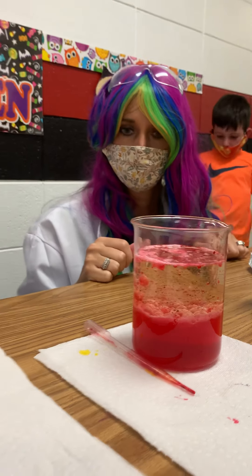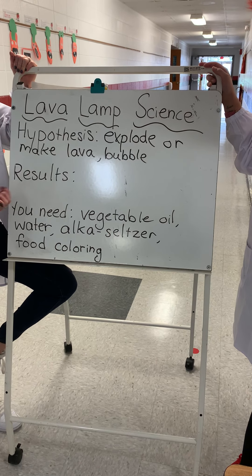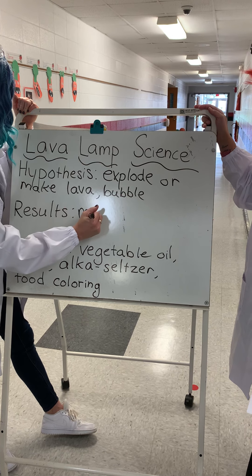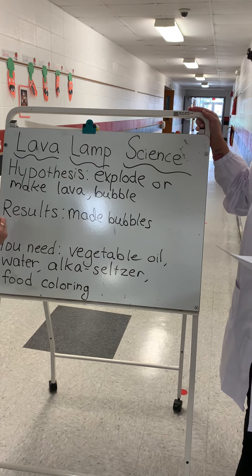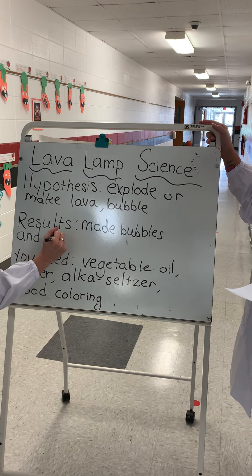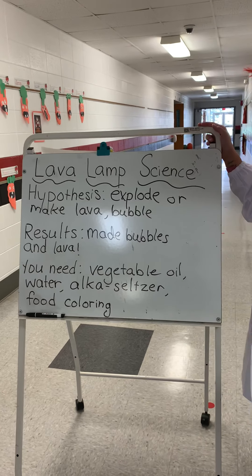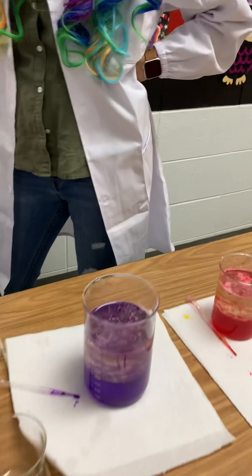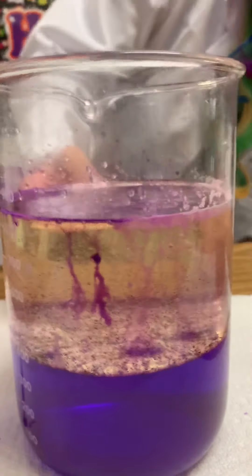Do we want to go do our results? All right, let's find our results out. Your hypothesis — you guys thought it would explode or make lava or bubble. Were any of those right? It made bubbles — yes! Made bubbles and lava, right? Not real lava, but it looks like lava. There were big bubbles and little bubbles. The water and the oil didn't mix, and when we added the tablet it made a gas — that's what made it look like a lava lamp. Now look: all the colors are on the bottom with the water and the oil is in the middle. Very cool.